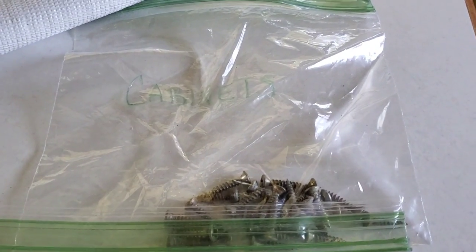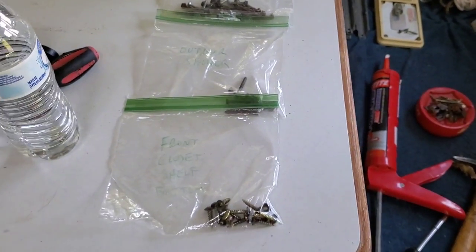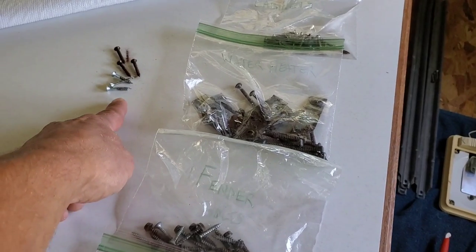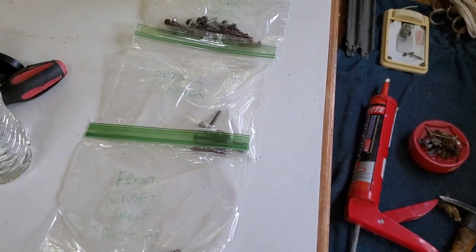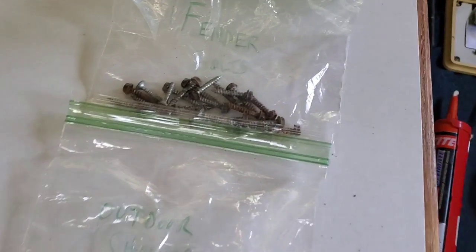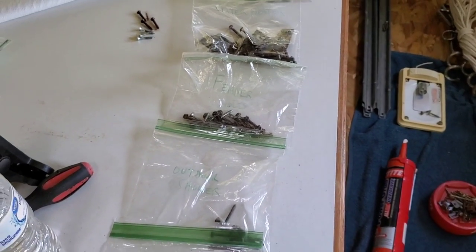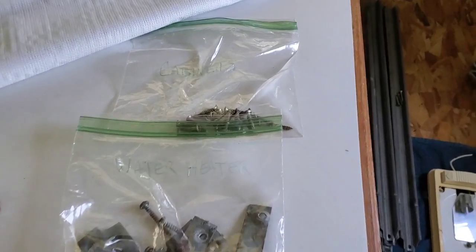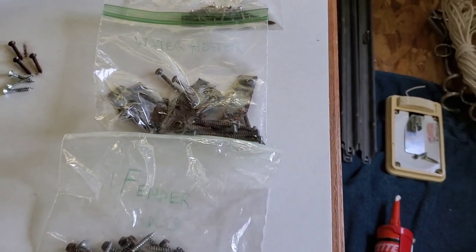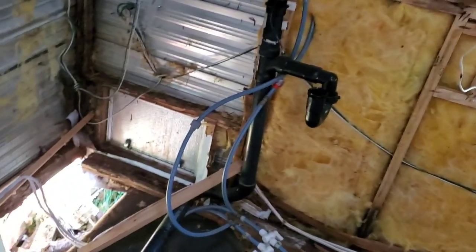Just wanted to show you what I've been doing with all the hardware. I've basically been putting all the hardware in bags and labeling them. A lot of the hardware is the same but some are different, so I've been putting them in Ziploc bags and labeling them all so I know where they go. These here are for the speakers up above. I've been labeling everything so I don't get confused. I'll probably replace most of them since I don't want to put rusty ugly stuff back in, but at least I'll know what length bolts to look for. It's a helpful tip instead of just putting them in a pile — a nice easy way of knowing where everything goes.